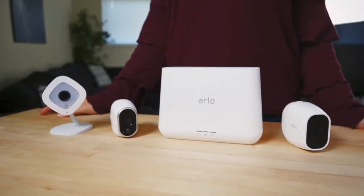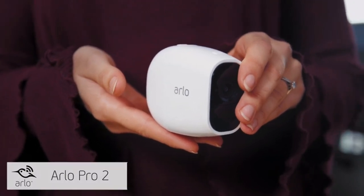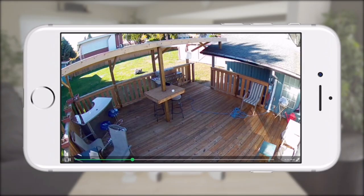Our Arlo smart home security products protect your home with wire-free HD weatherproof cameras. The new Arlo Pro 2 camera gives you all the benefits of the Arlo wire-free camera line, like excellent battery life and free cloud recordings, but with added features and flexibility. Arlo Pro 2 cameras monitor and record video in 1080p resolution, delivering crisp HD video.